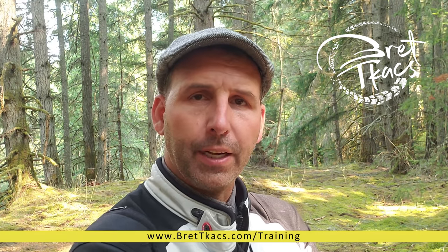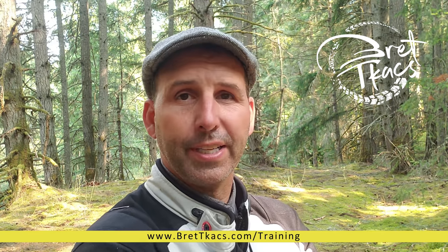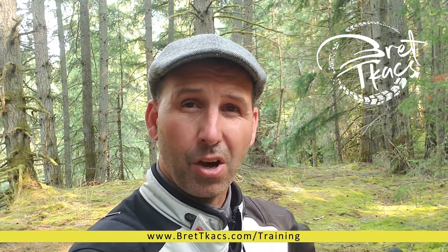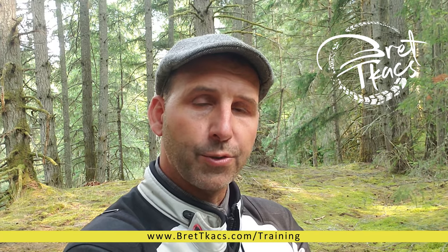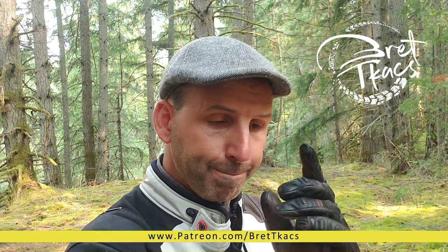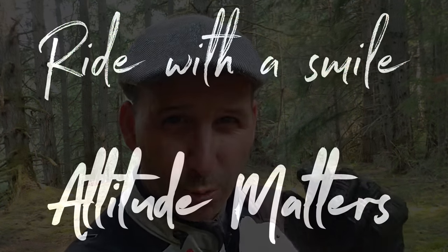Thanks for watching and subscribing. If you're interested in attending training I'm conducting around the states, joining an international training tour, or attending a lecture at a dealership or show, you'll find all those dates at bretttax.com. 2022 dates are coming soon. You can also support this channel on Patreon. Until next time, remember: smile while you ride, because attitude really does matter.